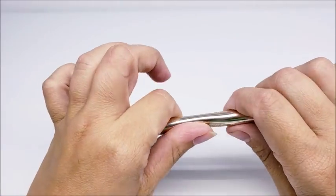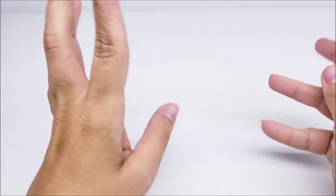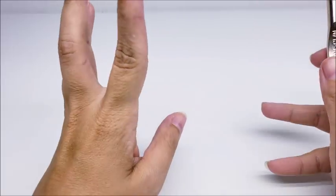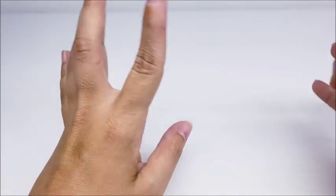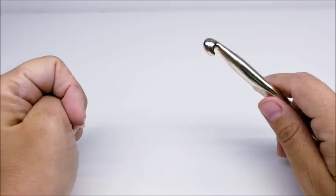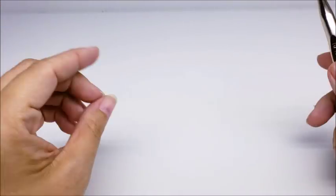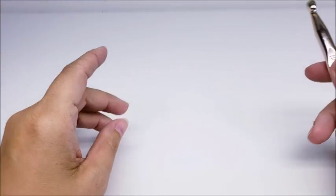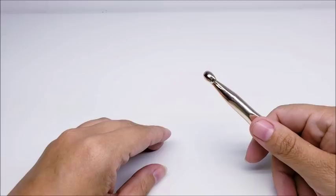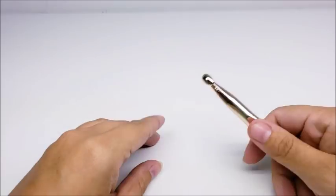Hi everybody, this is Crystal. In this tutorial I'm going to show you how to yarn bomb something. I yarn bombed my mailbox — as you can see from the photo, I did not have enough yarn. I underestimated, and you'll see at the end where I run out of yarn. The photo is just kind of an example of what it would look like when finished. But it's basically just to show you how you can yarn bomb anything — I'm doing my mailbox, but it's kind of the same concept for everything.